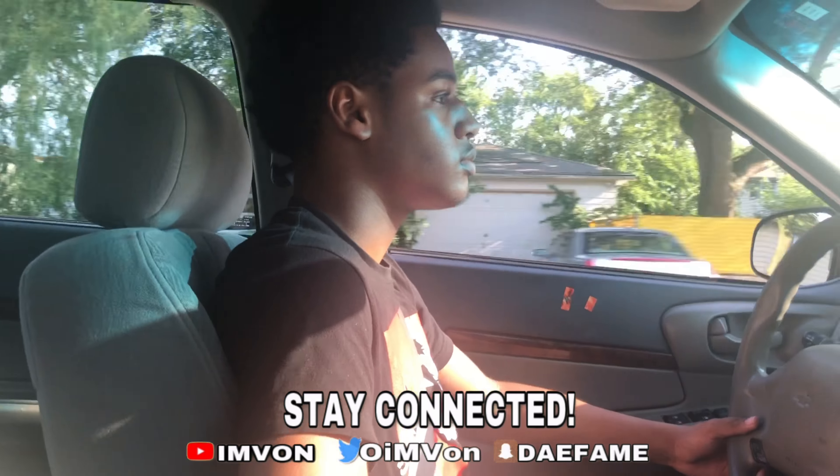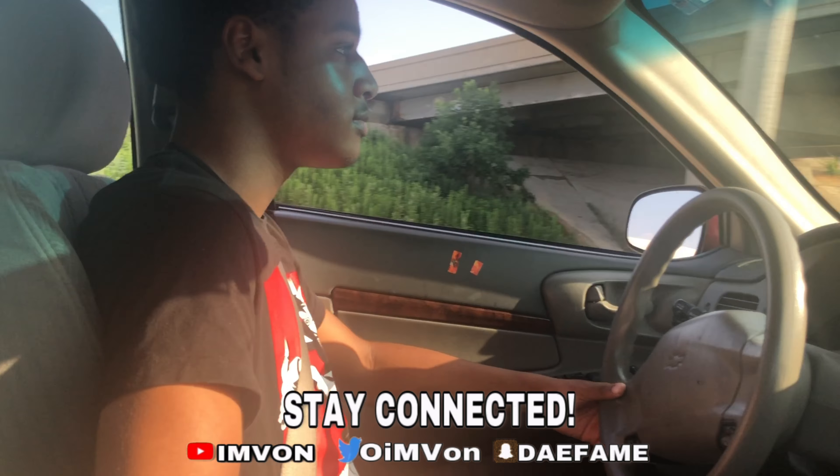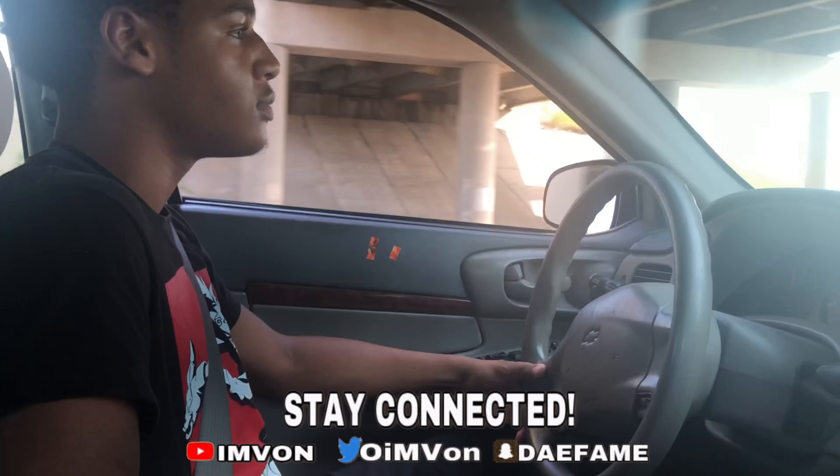Alright, you gonna be hitting the right. Where? Next block. Right up here. This corner. Let's turn right here. I know. Alright, just letting you know. Down to. Down to.